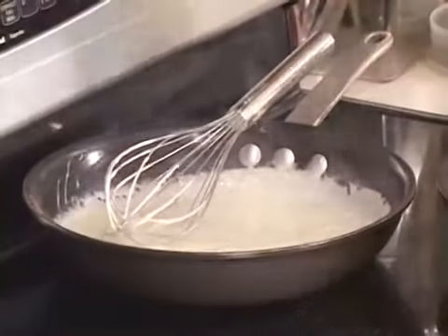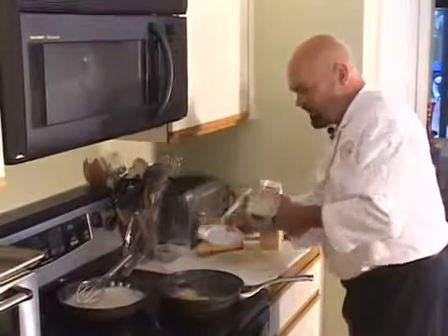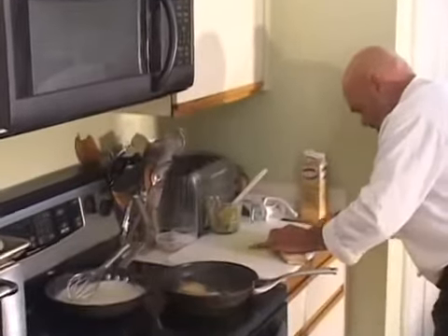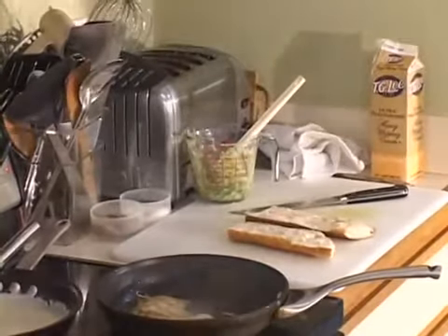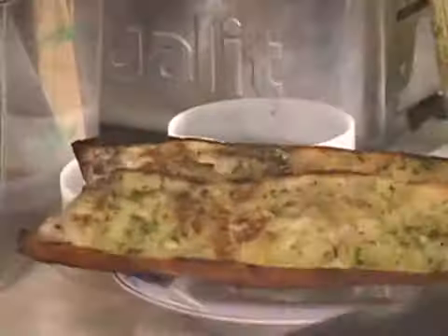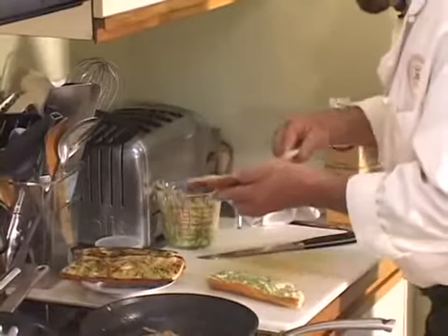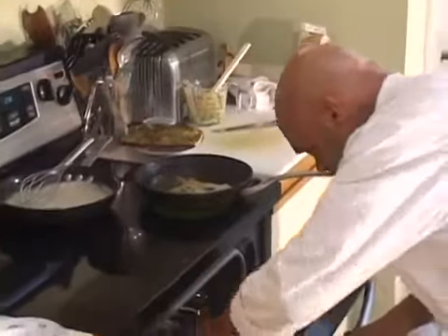The onion is cooking right along, so while that's going I'm going to take some of the French bread and put some garlic butter on it and pop it in the oven. I pre-grilled another piece of bread that I want you to see right here. If you do it grilled, I like it grilled, but if you don't have a grill you can just put your garlic butter — we have a garlic butter video — put your garlic butter on the bread, the bread's pre-baked already, then just pop it in your oven.